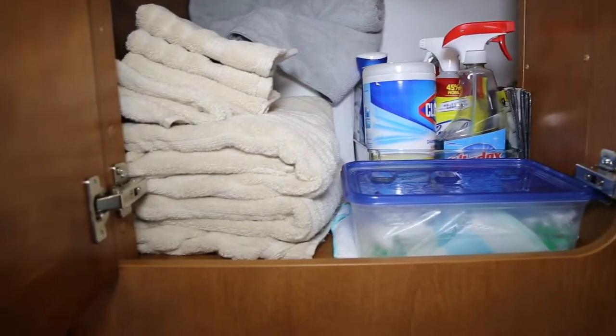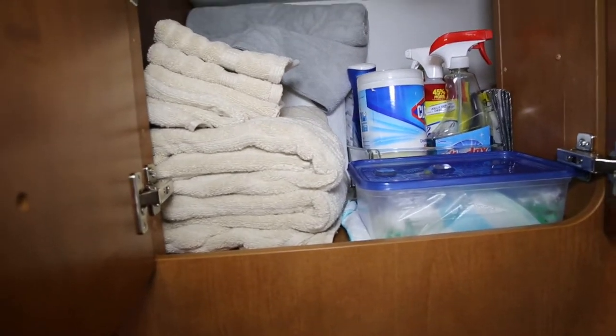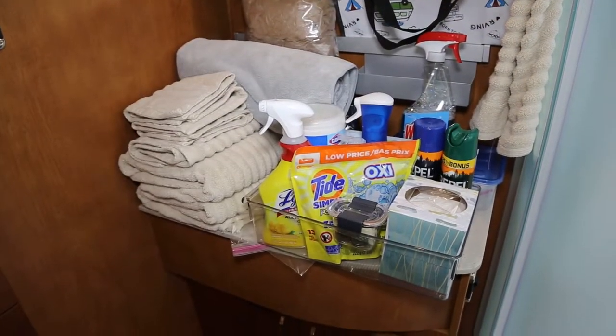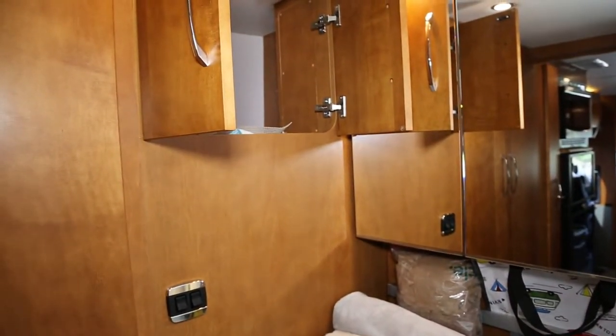On travel day, all of our wet products and liquids go in this container and get moved to their appropriate places when we get to the campsite. Here you can see all the items we actually store inside that cabinet — hard to believe it all fits in there, but it does.